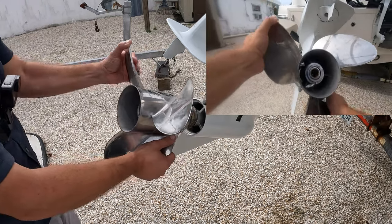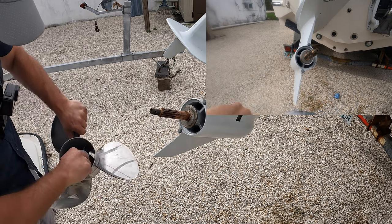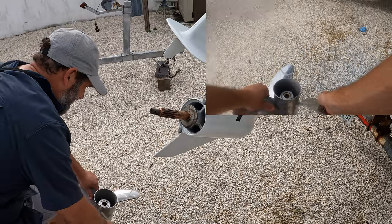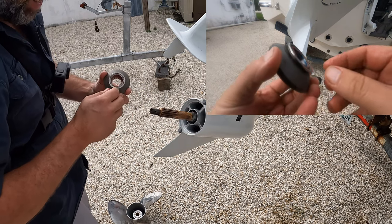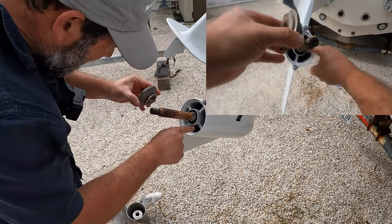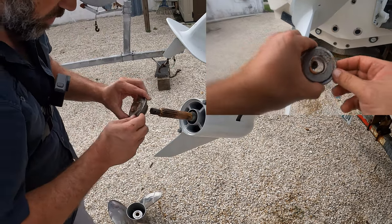The prop slides right off. You got some of the fishing line in there — took it out. Take the shoulder off. See, that's the seal that fishing line could get damaged on, but the fishing line was just inside between here and the prop hub, so we're good.